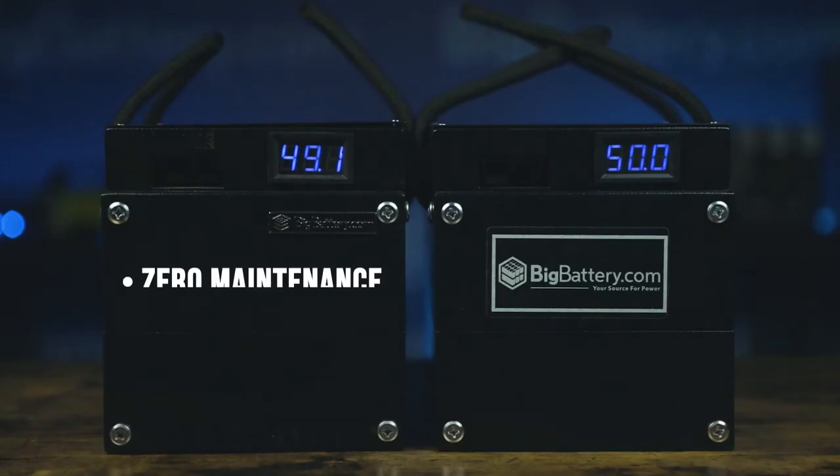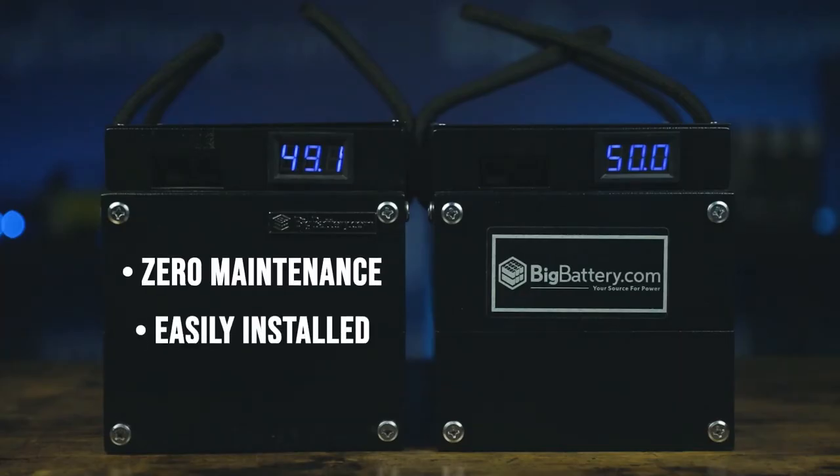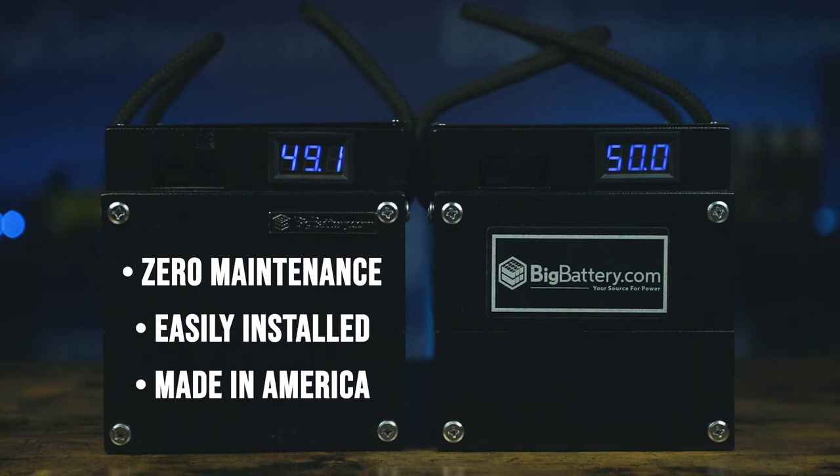And, as always, it requires zero maintenance, it's easily installed, it's made in the US, and it's guaranteed to be the lowest cost battery solution in its class, available today.